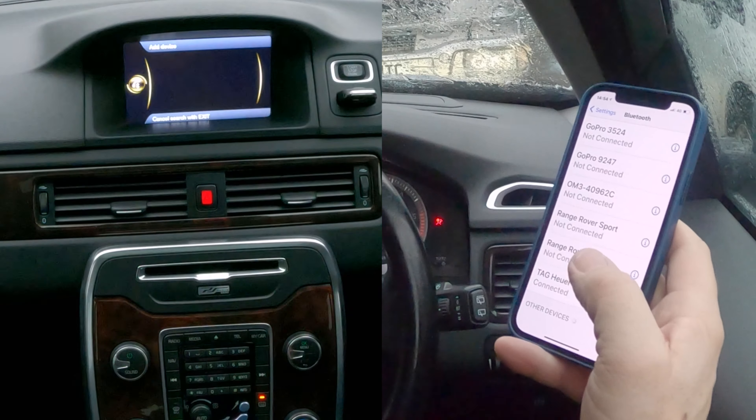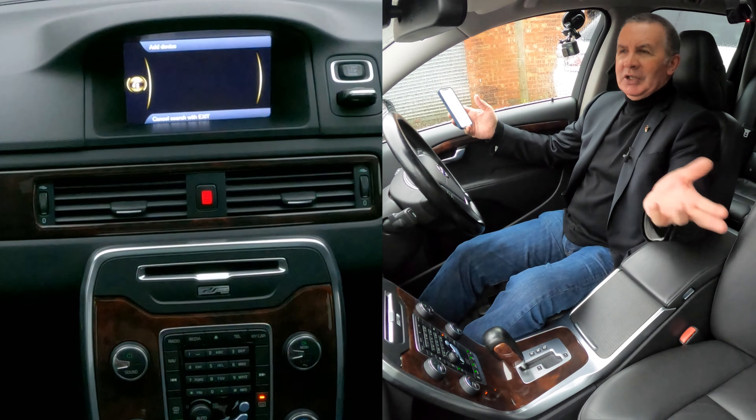It's a little bit complicated. It won't be as bad for you because you won't have just deleted your phone off the system to show somebody else how it works. There you go — add device. It's showing my phone, so if I click OK there.